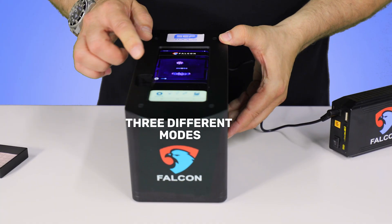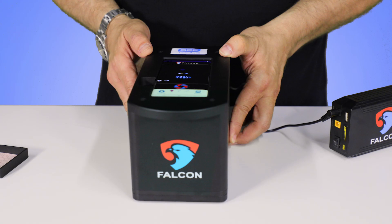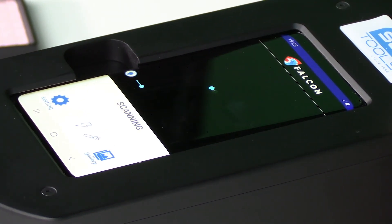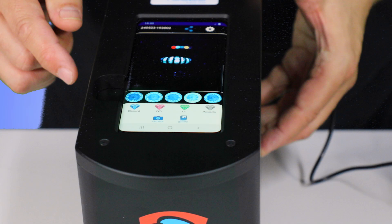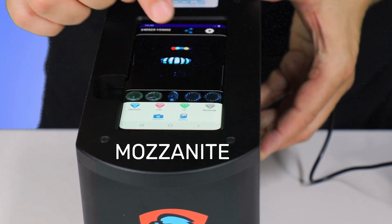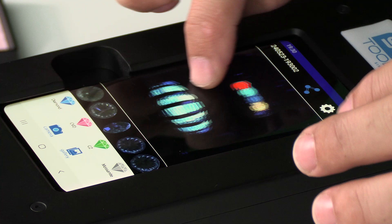Our device comes with three different modes: UV mode to scan for fluorescent jewelry, daylight mode, and scanning mode. To begin the scan, press onto the device. To interpret your results, refer to the icons on the bottom of the screen. Each icon — which includes diamond, CVD, CZ, and moissanite — comes with different color codes.